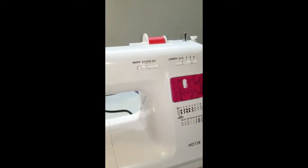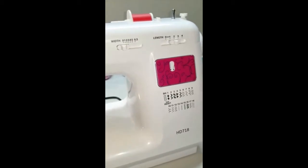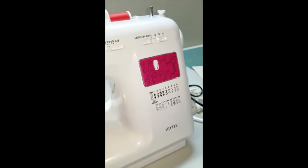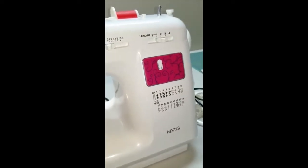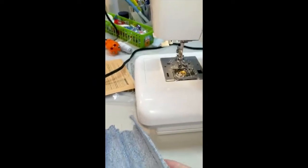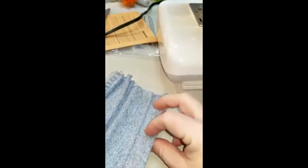Hi everybody, this is the very first video for Tinker Trade Spaces. I wanted to give a try to this new machine that I have — the Janome HD 718. I bought several of these and we'll be buying more. I just wanted to show you what it would do with denim.